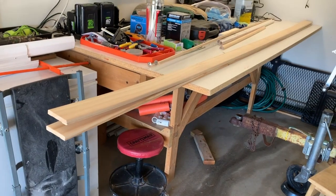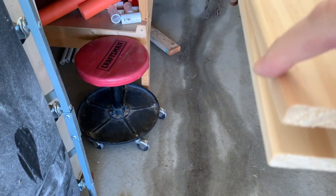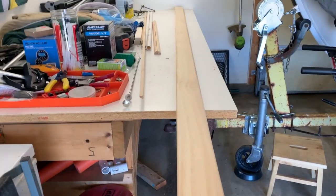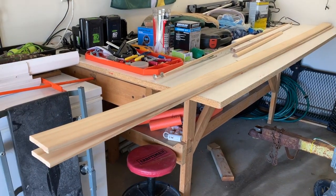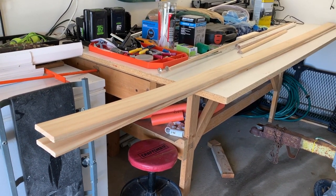I am going to start working on the rub rail and the gunnel molding. The plans call for clear pine, so what I went and bought was two pieces of clear pine molding. This is three and a quarter inch base molding. It's got a little bit of a curve to it but I'm going to route it anyway. My idea is to take these boards and rip them basically in half — not quite in half because I want the rub rail to be a little bit wider than the gunnel molding.